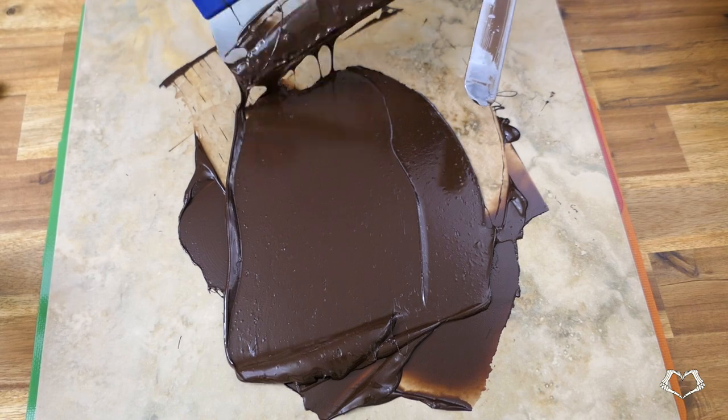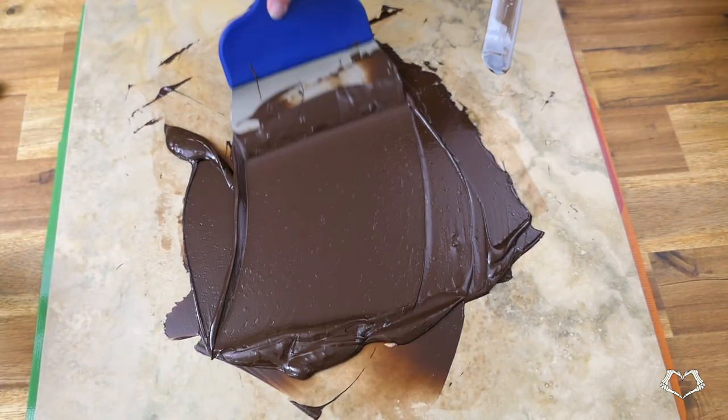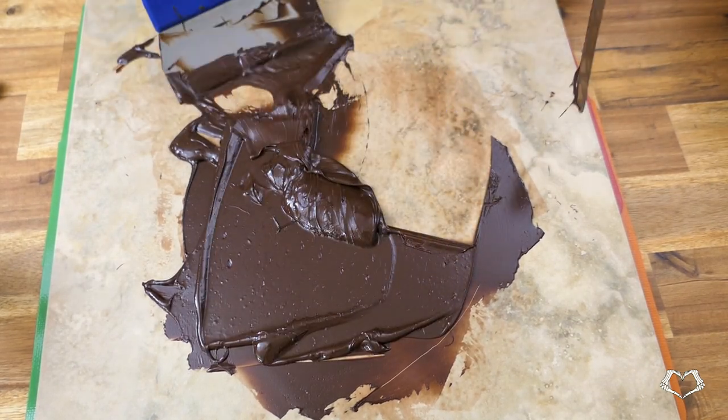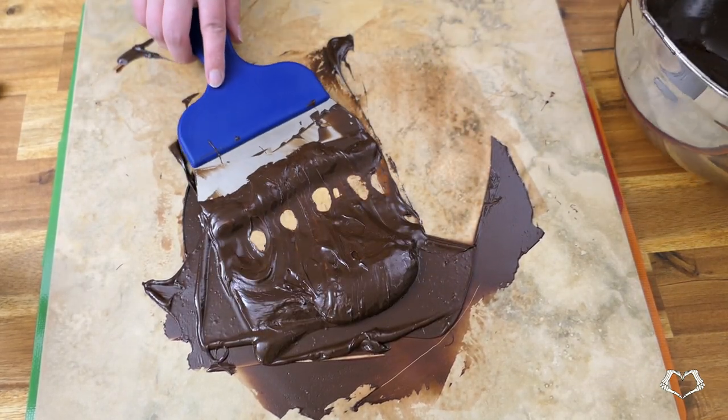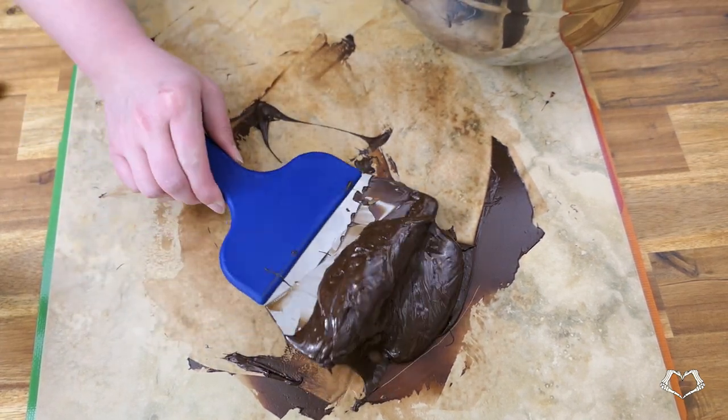It's still very liquidy at that point, as you can see, which makes getting it back into the bowl much more difficult — I find that to be very messy. So I'm sharing my method with you: I do everything the same, but I cool mine to 77 to 79°F, or 25 to 26°C. You can see it's a lot thicker and easier to scoop up at this temperature.